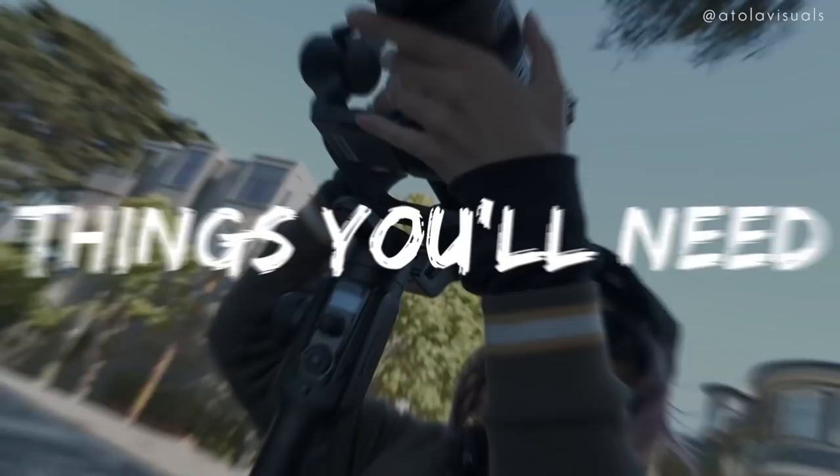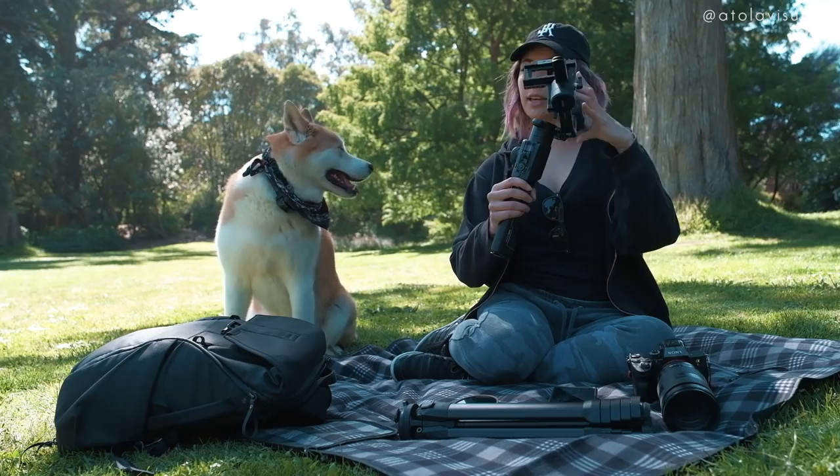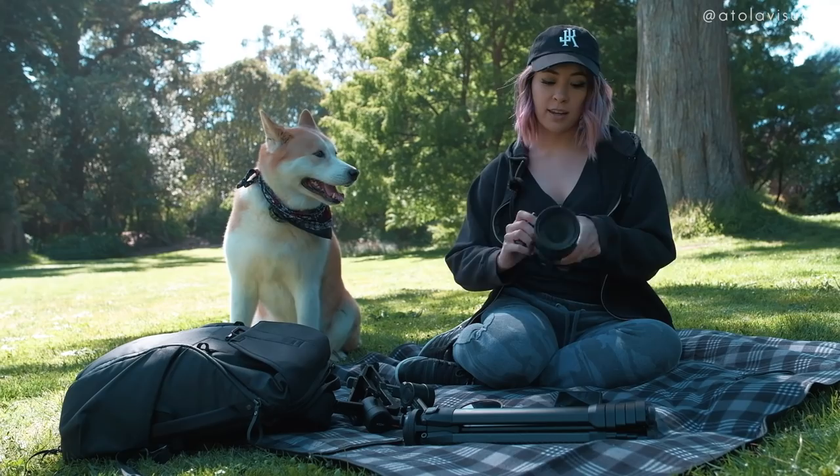It looks like we're having a picnic here — a camera gear picnic. So the things you'll need to get started: obviously a Moza Air 2 gimbal, then you'll need a camera. I'm gonna be shooting on the Sony a7R III with the 24-70 lens. I suggest getting a wide lens if you want to do a lot of landscapes. You could also time-lapse with the 70-200 to get some close-ups, but I usually use a 24-70.